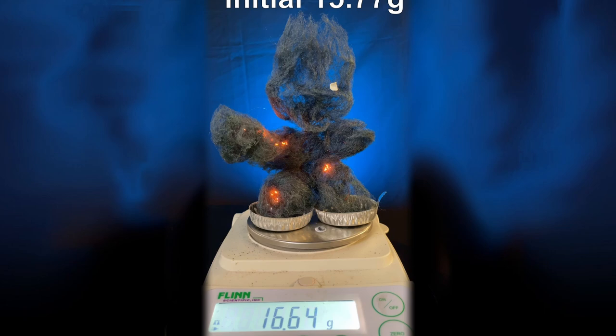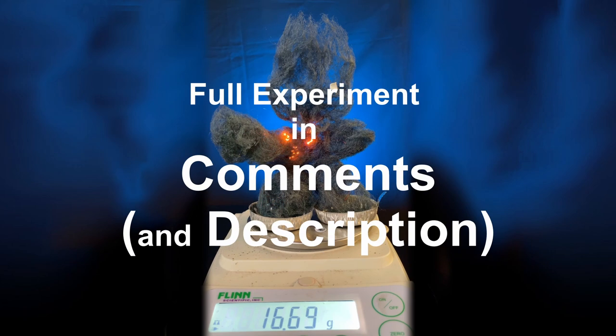So what does happen? Oxygen. It's sort of rusting really fast. For more, check out the full experiment in the comments.